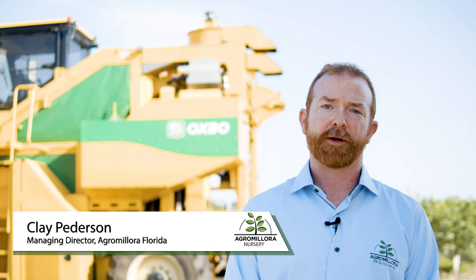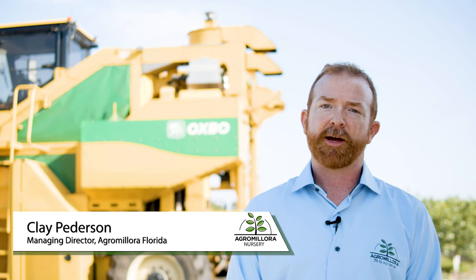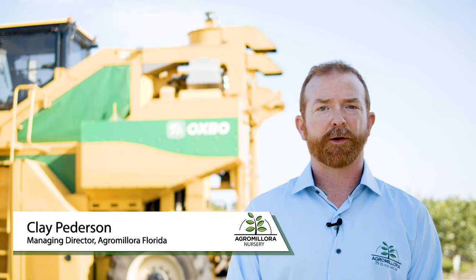I'm Clay Pedersen, Managing Director for AgraMiora Florida and Wildwood Florida. Today I want to explain the Super High Density System, or SHD, and why it has proven to be a more efficient way of growing citrus.